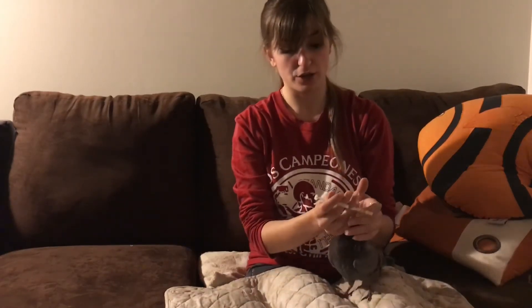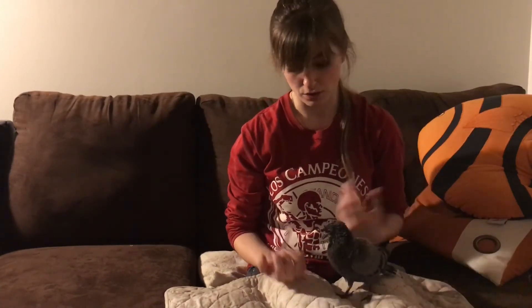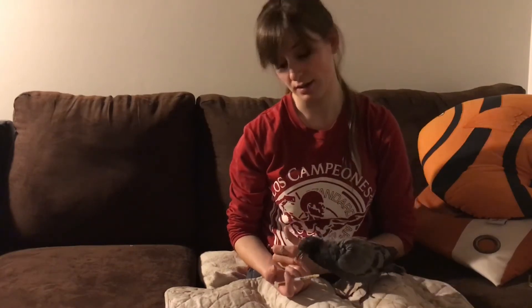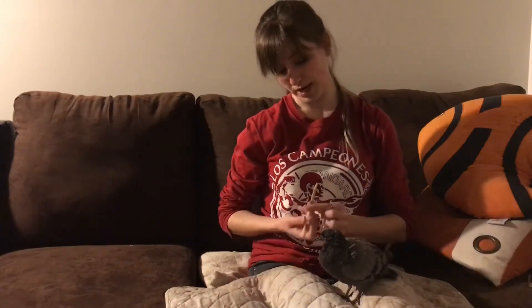The younger they are, the more frequently you'll need to feed them. Birds like this one with large crops are a breeze — you can get away with feeding them three or four times a day and leaving them on their own and they'll do fine.